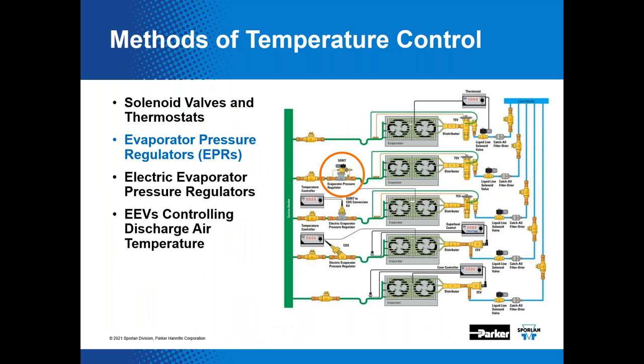Pressure regulators simply control pressure — either inlet, outlet, or differential. Evaporator pressure regulators control evaporator pressure; it's really just that simple. Because the condition of the refrigerant in the evaporator is saturated, by controlling pressure in the evaporator, the associated saturated temperature will ultimately result through this control method. There's a correlation between the saturation temperature in the evaporator and the discharge air temperature, or DAT — also called leaving evaporator temperature or supply air temperature.